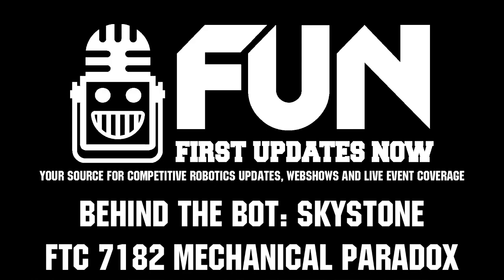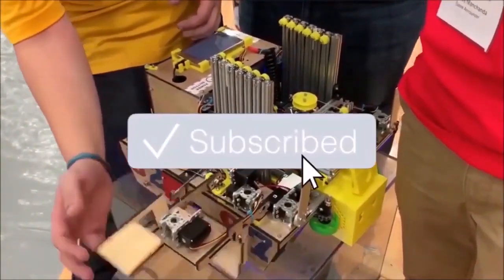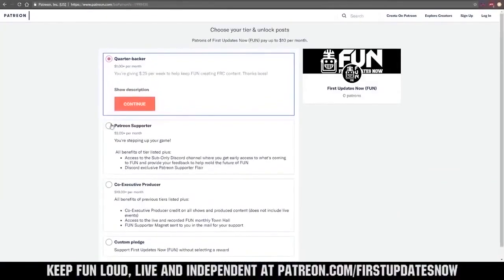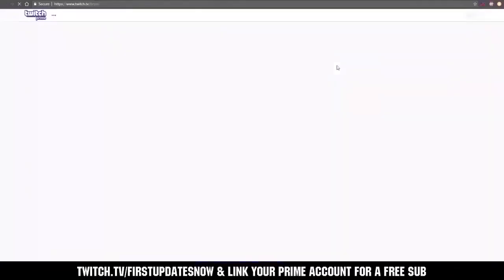Thank you guys so much, and good luck for your next competitions. Thanks for watching. If you want more content, be sure to subscribe and ring the bell to be notified about our latest videos. You can also directly help support by visiting our Patreon at patreon.com/firstupdatesnow, or by subscribing at twitch.tv/firstupdatesnow.